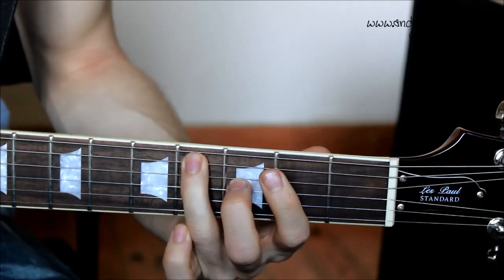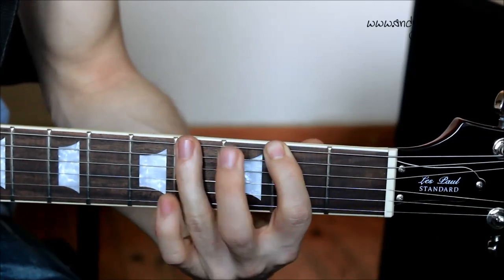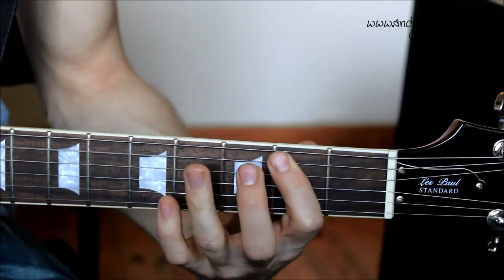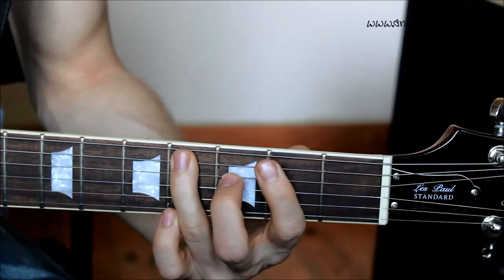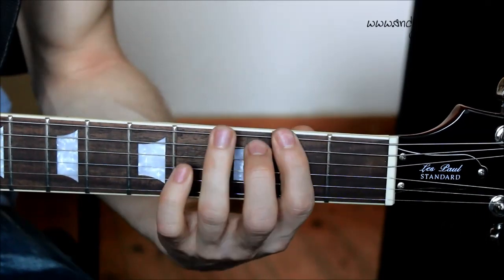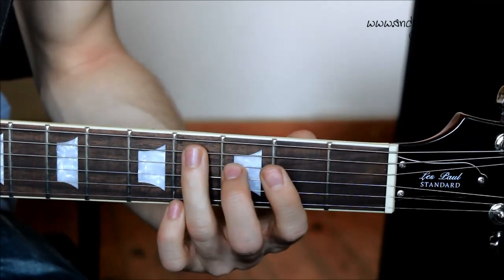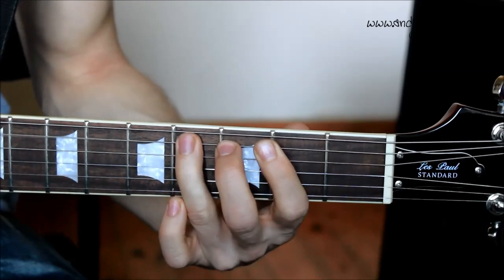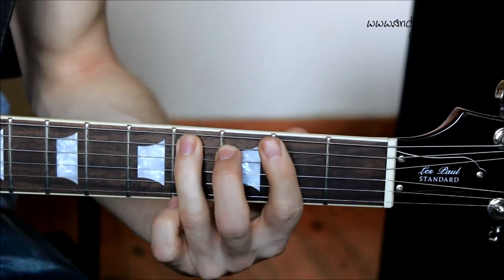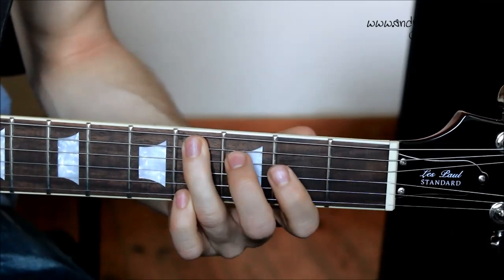Pretty straightforward — one two three four. The counting is a little funny for this song, but let's try and play it together in four four: one two three four, three four, three four.